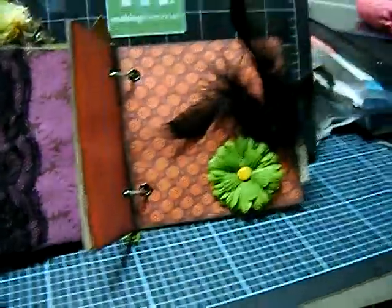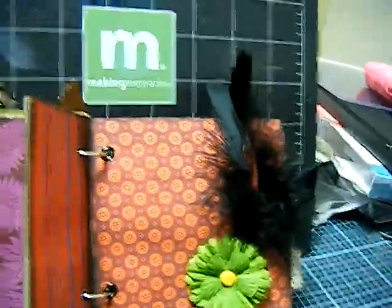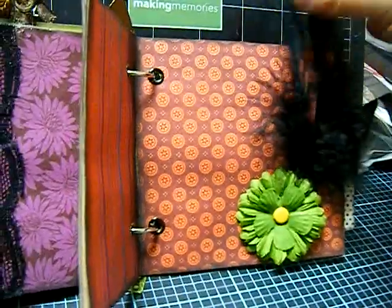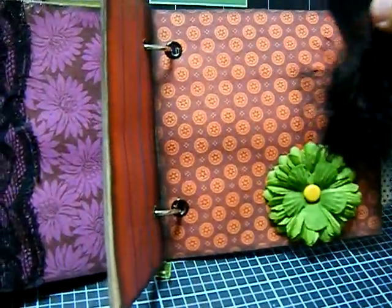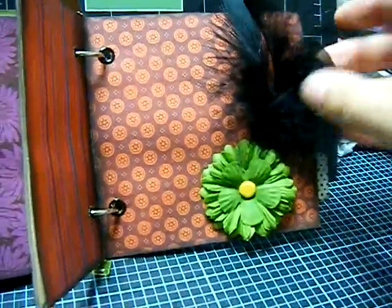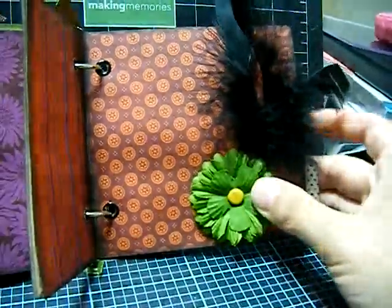I didn't know you can purchase feathers from joanne.com or your other craft store, but I used a feather boa and just cut the piece that I thought was going to be perfect — and that's what I did. I love it. Now I'm ordering more stuff from joanne.com because they do have it there.